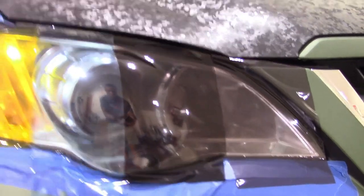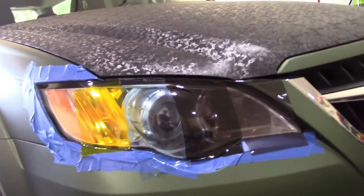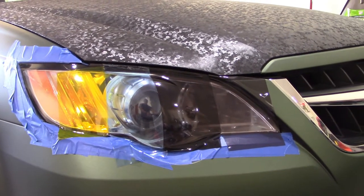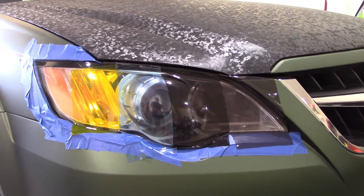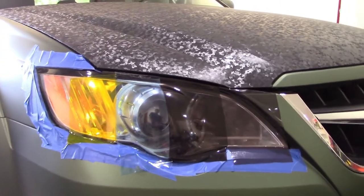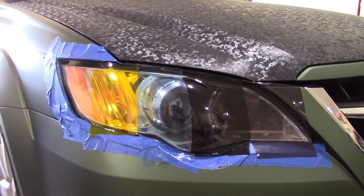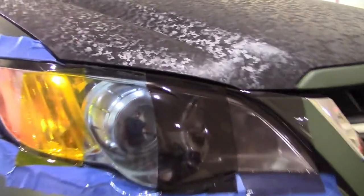So if you wanted a comparison of the different Vivid Vinyl tints, that's what they look like for just your regular colors without the hexagonal pattern. They're dry application — they apply just like regular vinyl, and you can stretch it over the surface. If you need to heat it, you can.